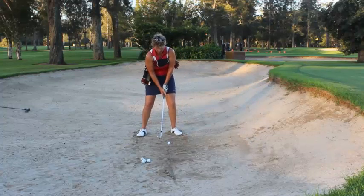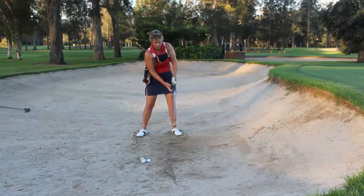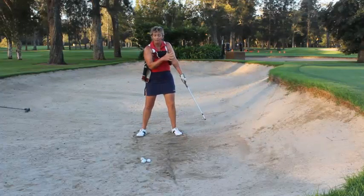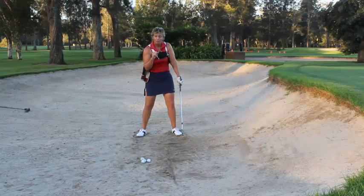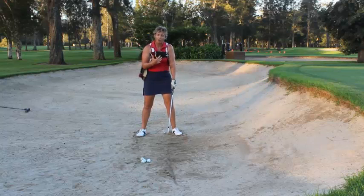Alright, here we go — back, hold. Notice by me maintaining this position through the ball, the ball lifts up from the sand. The club makes contact with the sand, and the ball lifts up from the club making contact with the sand. It pops out onto the green — and it's a great shot. It feels really good. Very, very compact.